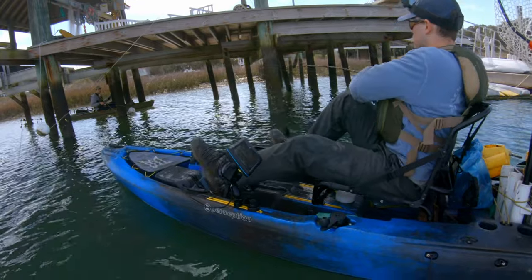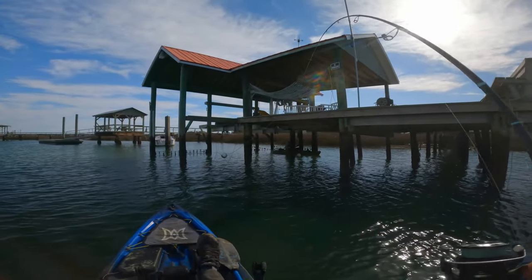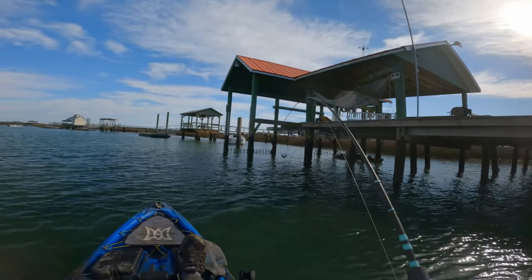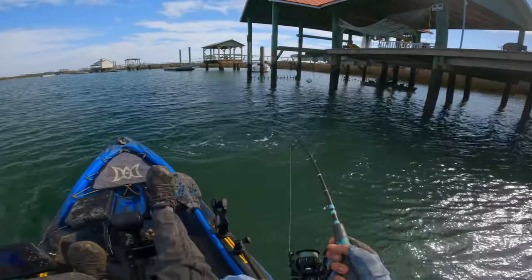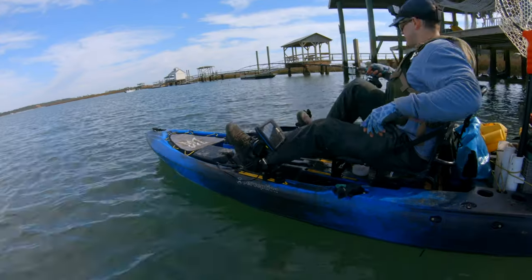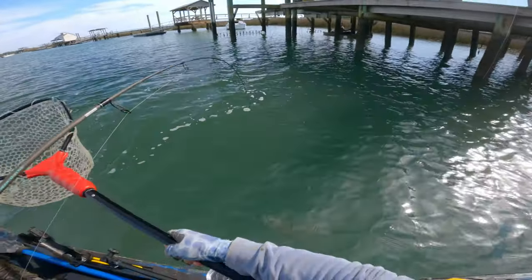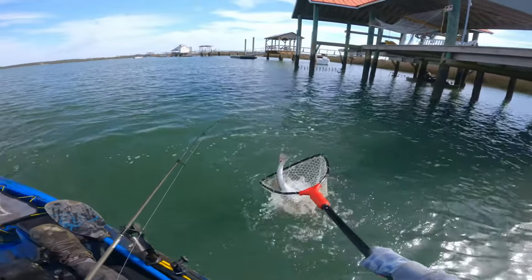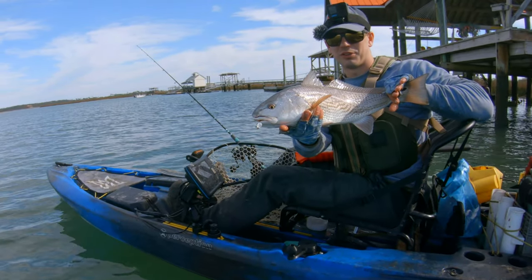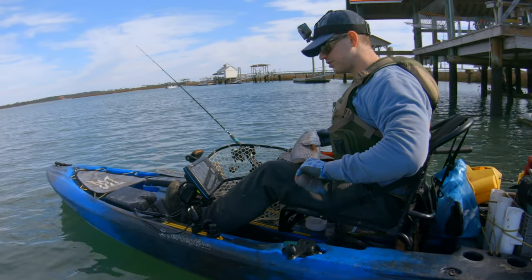Another one — let's go! I don't think it's this big but it's not bad though. About the same size. This one's pretty, it's got good colors on it. That's a beaut — probably just barely an over-slot. About 23 to 24 inches. The slot in South Carolina where I'm fishing is 15 to 23 inches, you can keep two a day.